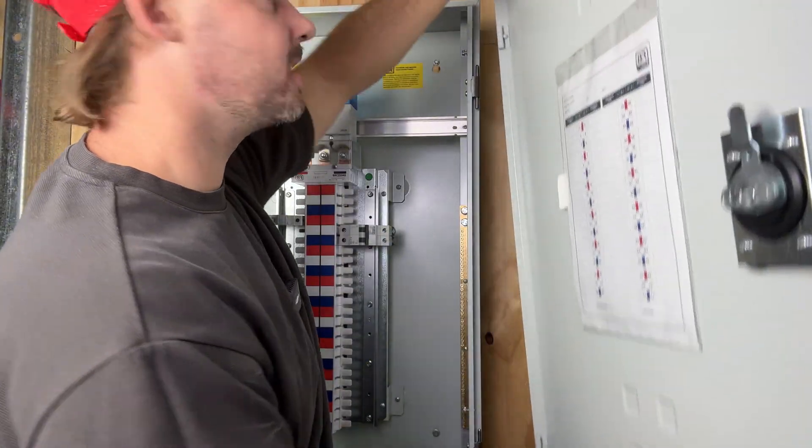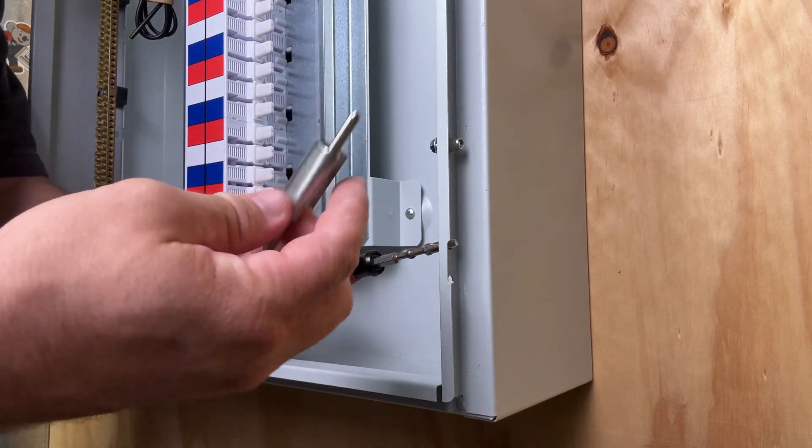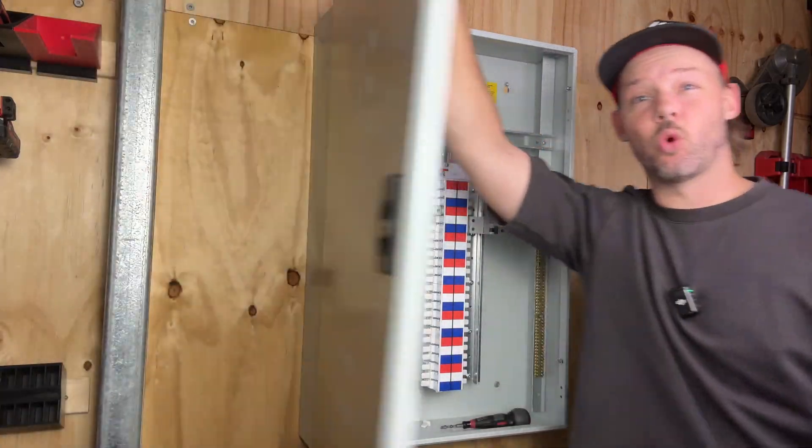As you can see the door is easily removed, and by removing these brackets and installing them to the other side you can reverse the direction that the door opens and closes.